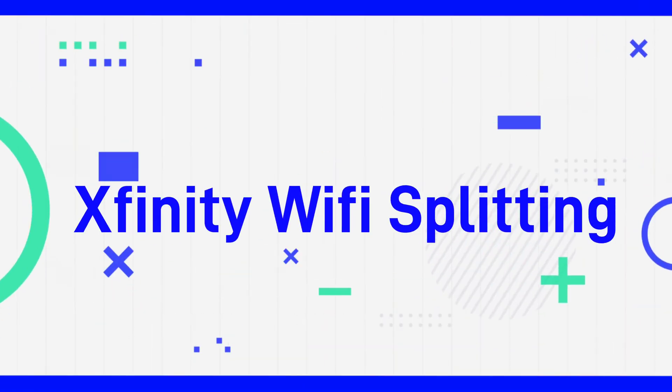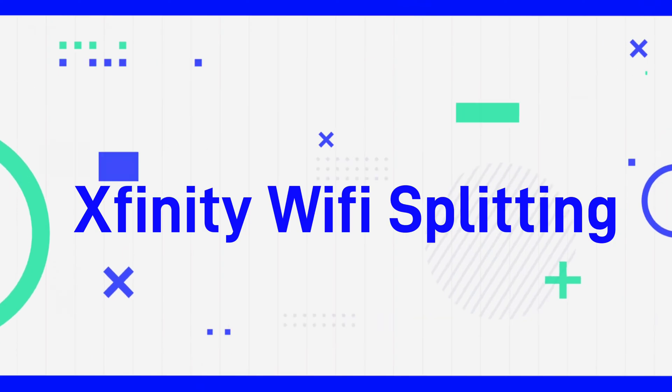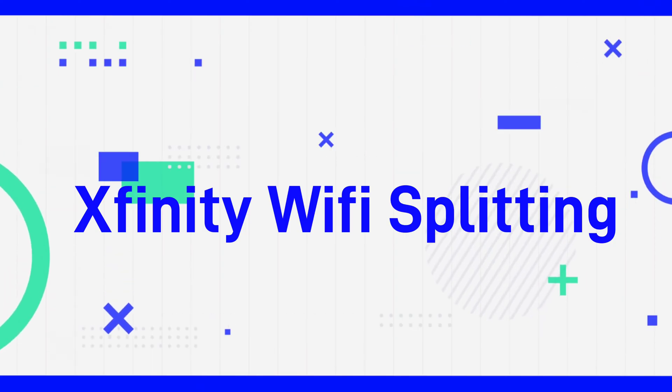Hello and welcome to At Home with Lucas. Today we're going to be talking about Xfinity, and in particular, we're talking about their Xfinity Wi-Fi splitting.